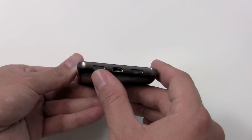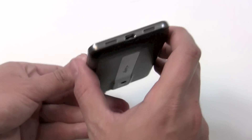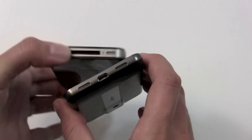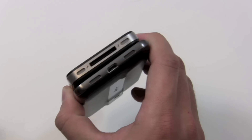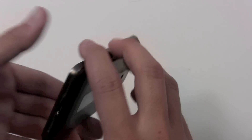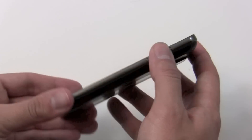On the right side is the speaker, and the bottom has the microphone — it's kind of iPhone-like, with the port in the center and mesh grills on the side. On the left side there's nothing. Over on the right side you've got the volume buttons, which are nice and discreet and clicky.